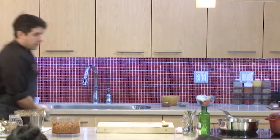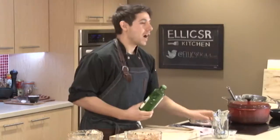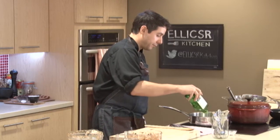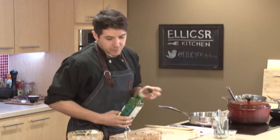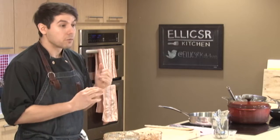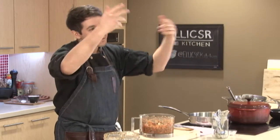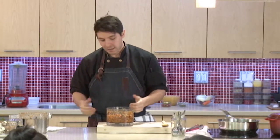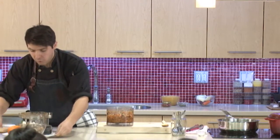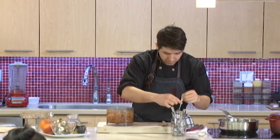So that's the sofrito — that was part one, and now this is part two. We're going to make a hunter's chicken. Hunter's chicken is a hearty winter stew — also called chicken cacciatore in the Italian version, or chasseur in the French version. The idea is it's a hearty dish that would sustain you before or after the hunt. You can add whatever you want to it. I chose a few seasonal ingredients and kept it pretty simple, and it all starts with the sofrito.